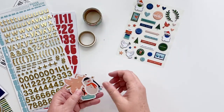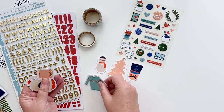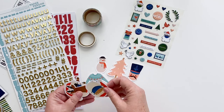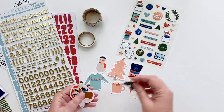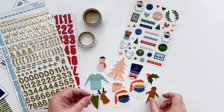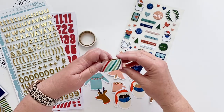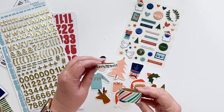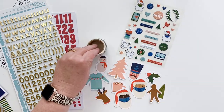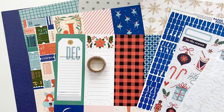The chipboard pieces are the exact same items as the black and white kit, just colored in a different fun and festive way. It would be cute to use both the black and white version and the color version together. There is also washi tape — a stripe and a holly design. That is a look at 'A Little Christmas' color version.